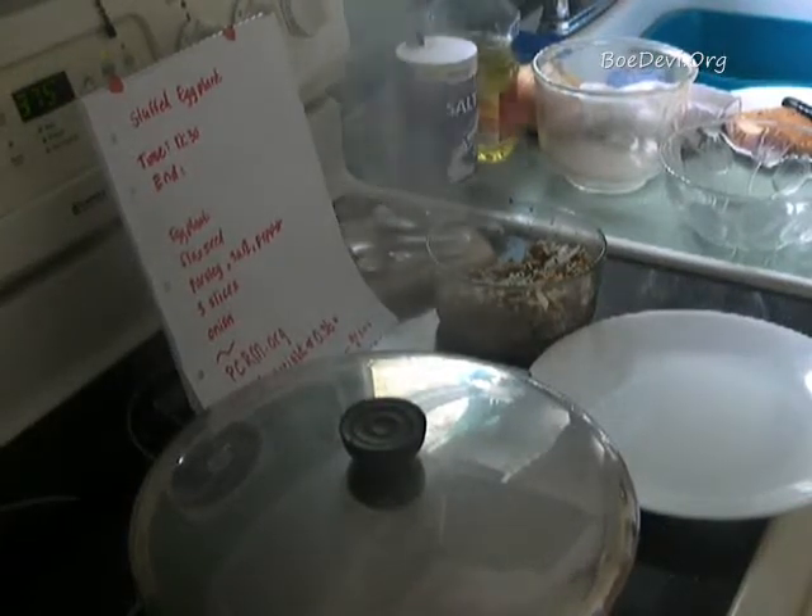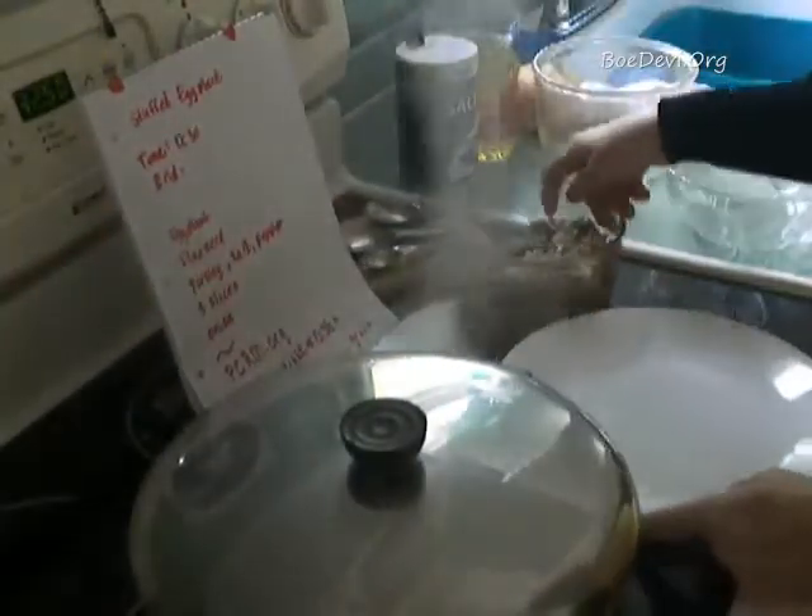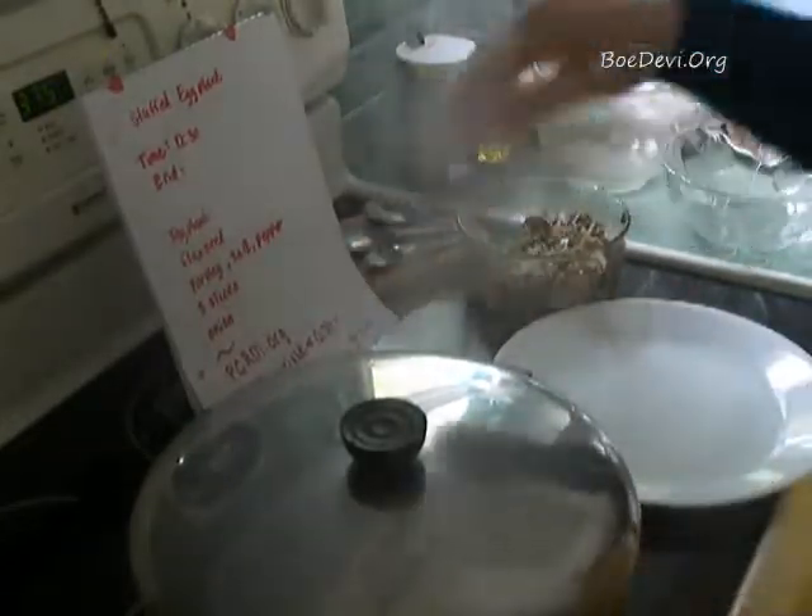Okay, I had to change my battery — it wasn't working. It's 12:50 now. I'm going to turn the eggplants off and scoop them out, then mix them with the filling and pop them in the oven.